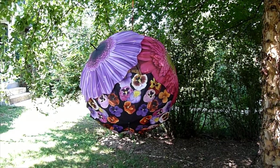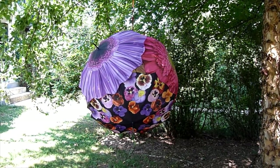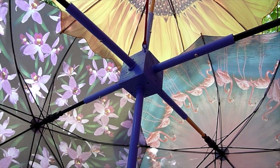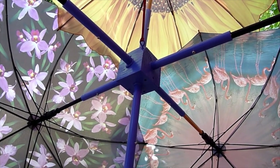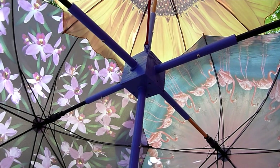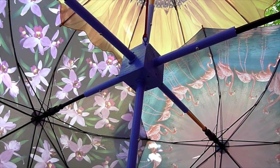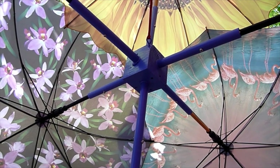When folks see this sculpture, they almost always peek inside to see how it was made. This is what it looks like on the inside. At the center of the sculpture is a wooden cube that serves as a hub, and some pieces of PVC pipe that are inserted into the faces of the cube.